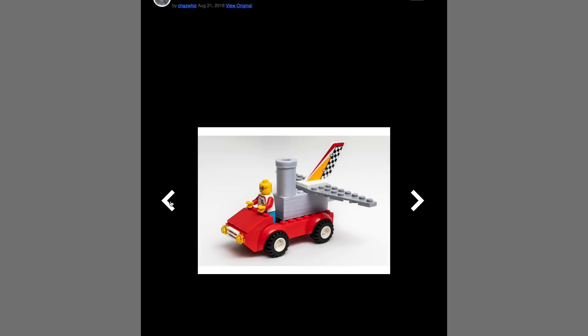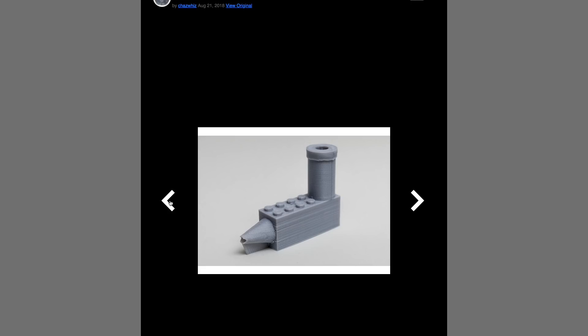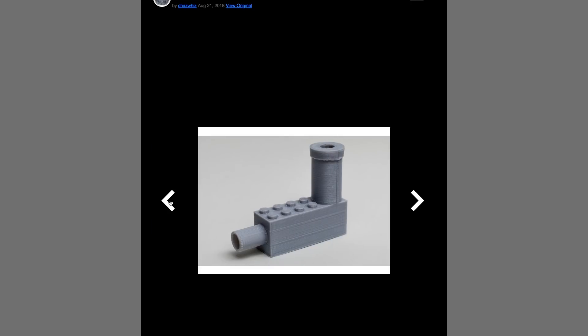Through the Adafruit blog, I learned about this 3D printed piece for adding balloon power to your Lego vehicles. There's a little lip on the top tube for holding the balloon on, and the air from the balloon shoots out the back tube, pushing it forward. Low-tech, but effective.